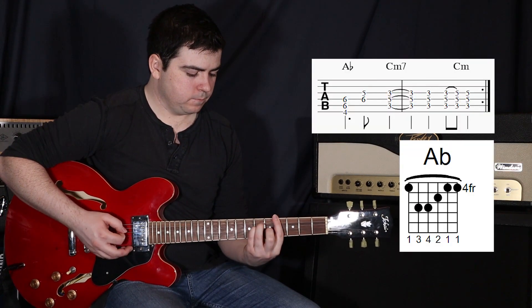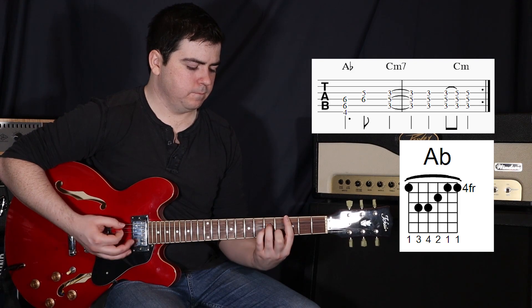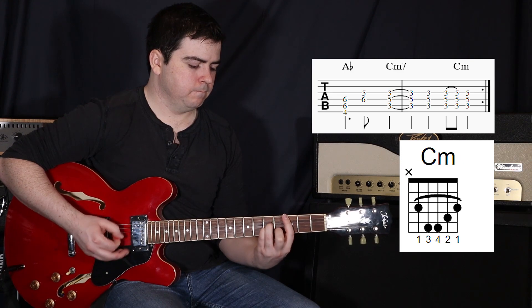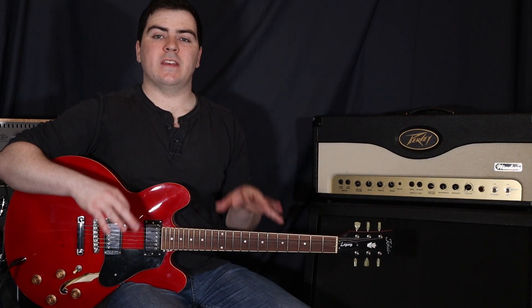So that main riff sounds like this. So before we get started on that, just going to talk about the tone for a little bit.